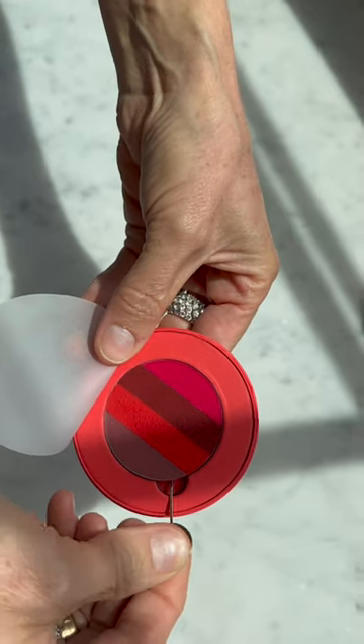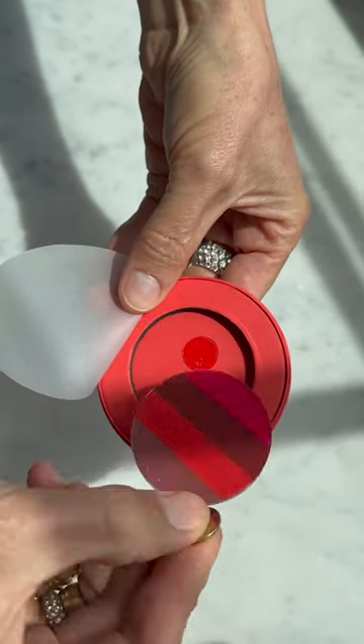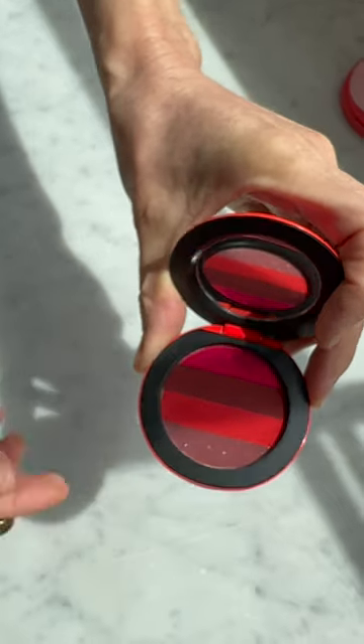There's a tiny pinhole on the back of the compact — pop it into the keyhole, and then pop it out. Take out the old one, then pop in your new one. Boom, done.